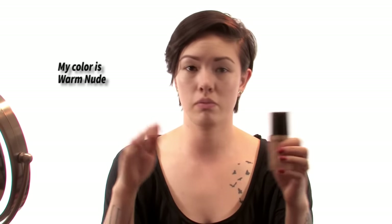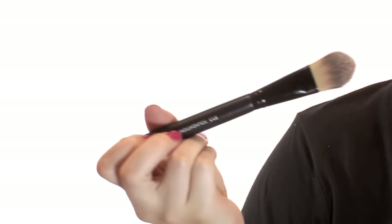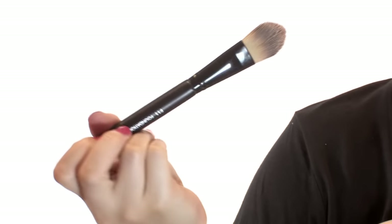Now I'm going to go in with my foundation. I recently got Too Faced Born This Way. There's a whole big following on YouTube — Too Faced is amazing — and so far I agree with it. I'm just going to take one pump on the back of my hand. I'm just using a foundation brush, kind of flat. I'm going to spread it around my face in the middle and use the beauty blender to blend it.